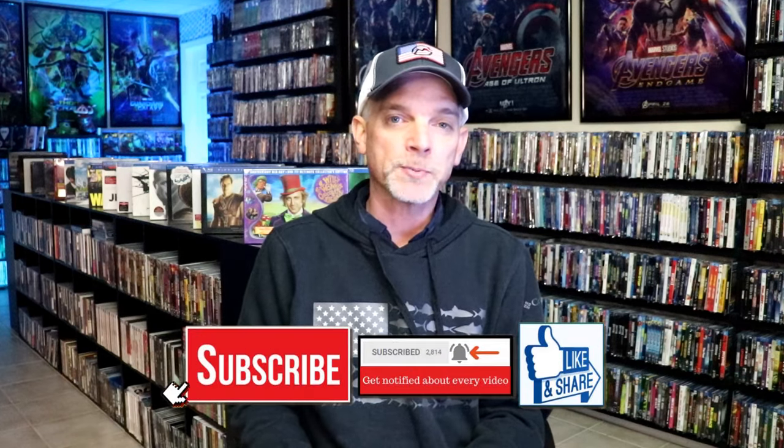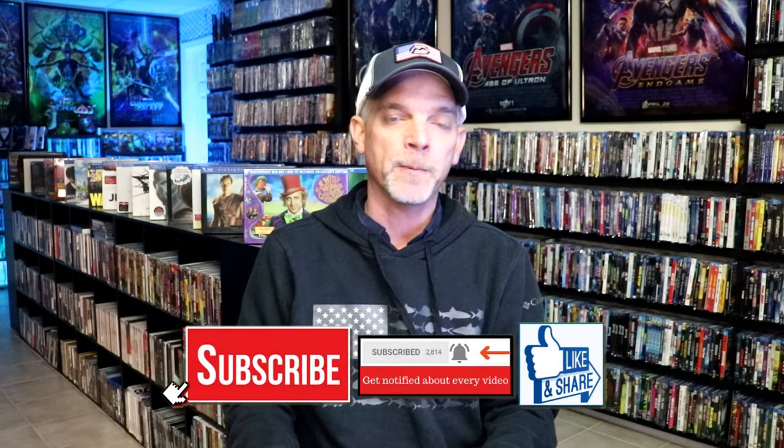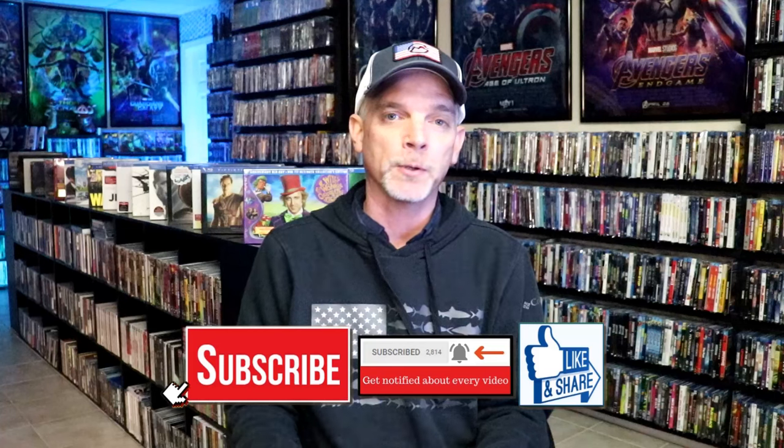Please leave me a comment below. Let me know what you think about this particular steelbook unwrapping, and also let me know your thoughts on this film, because I really do enjoy reading your comments. If you like what you saw here today, please give a thumbs up and share the video. If you haven't subscribed to my channel, I'd really appreciate it if you would subscribe. Please remember to hit that notification bell so that you can be notified every time I upload a new video.